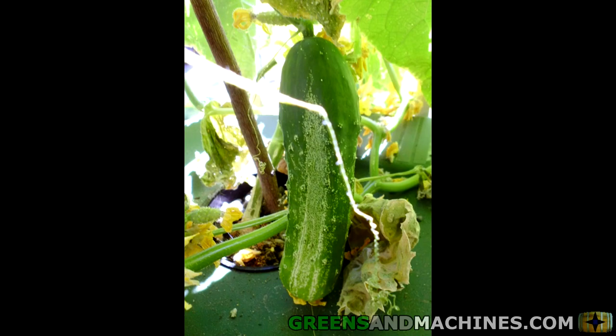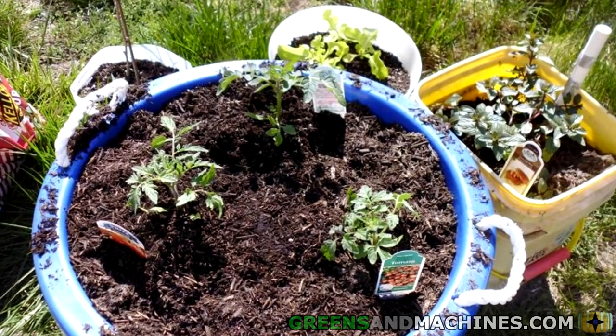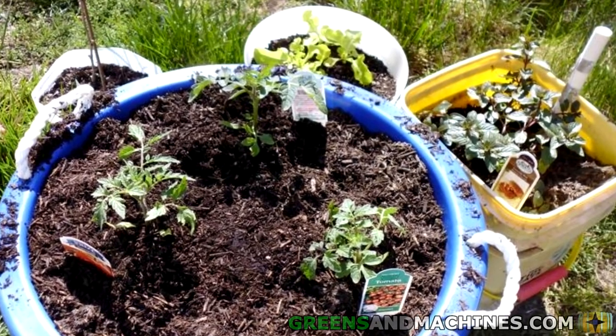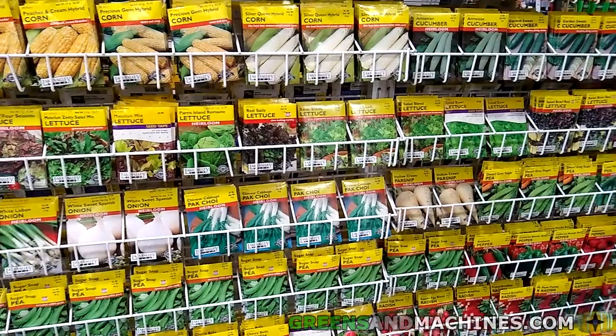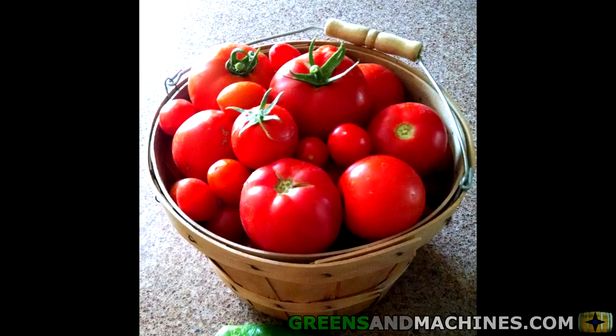You'll notice that most of the vegetables on this list are those that produce fruits. Before I name the first vegetable, I put a link in the description below on more in-depth information on some of these plants, along with where to purchase some seeds. Number one, we have tomatoes.